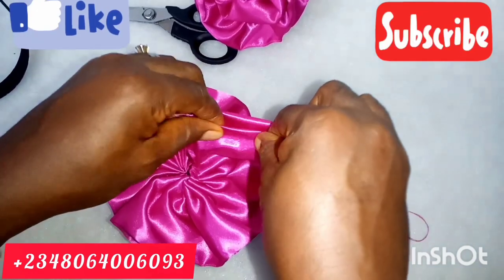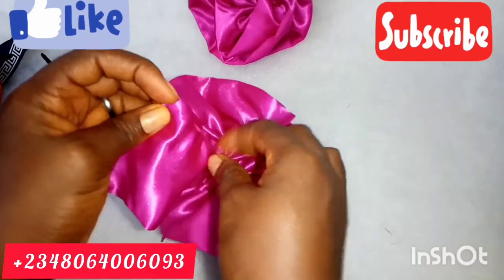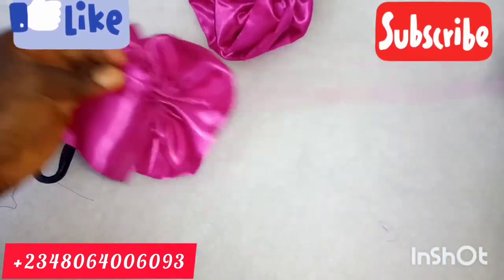See what I'm doing — I am folding it in just like I did to the other end. So I am going to continue gathering until I get to that part.